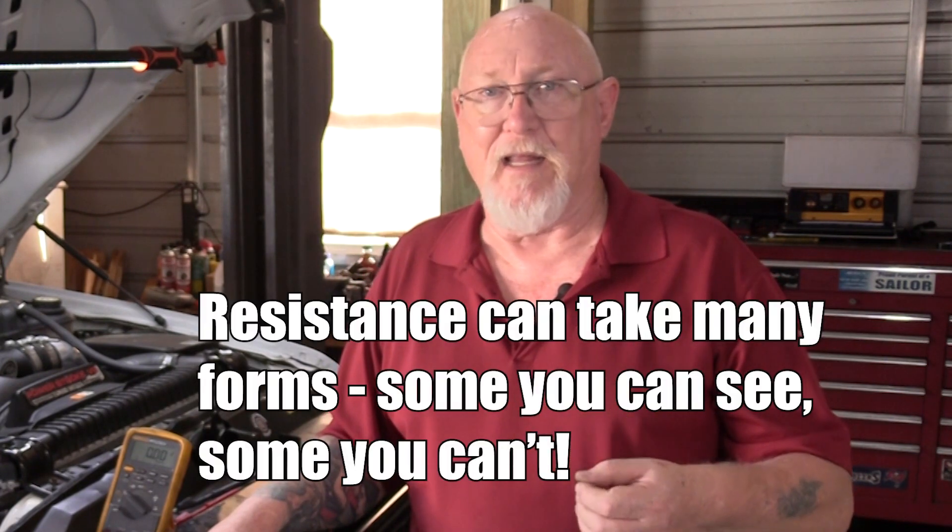Resistance doesn't always have to be something you can physically see, like corrosion or a burnt connector. Sometimes it's as simple as a loose connection — in this case, the cable to the battery. A few turns of the wrench and our charging system was right back where it should be, with the battery happy running at that 13.7 to 13.8 volt charging rate. Unless you understand what the meter is trying to tell you, it won't help — you've got to learn the language of the meter. Go back to past videos covering this topic, try the tests yourself until you're comfortable, and you'll find a world of difference once you do.